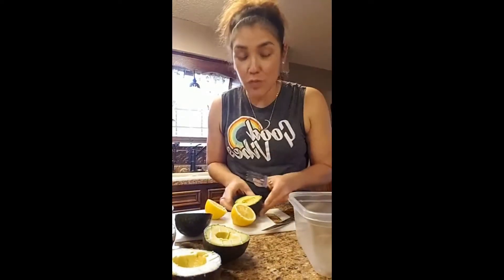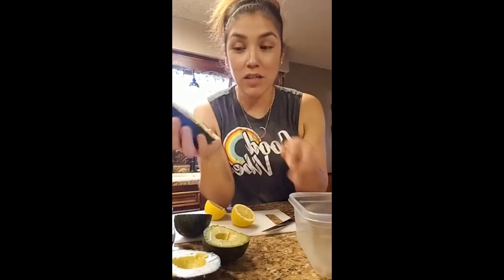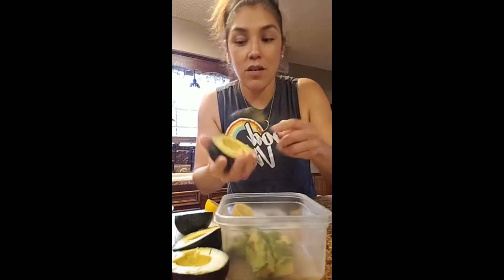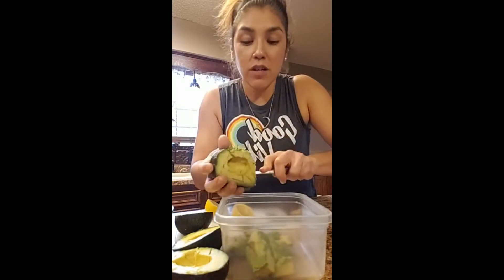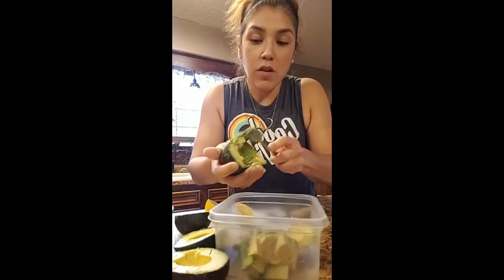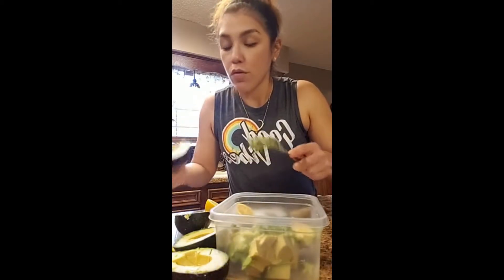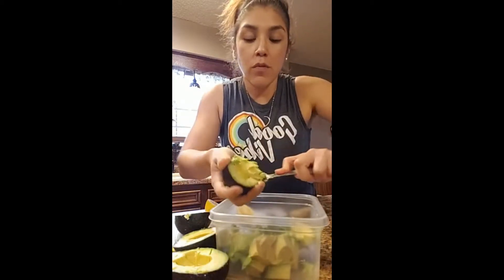I get a fork because I'm also going to use it to mush everything. I've got them all crisscrossed in there and then I just scoop it out like this onto my bowl — bam! I'm gonna do that to all of my halves. Super simple — they're already cut inside the skin.